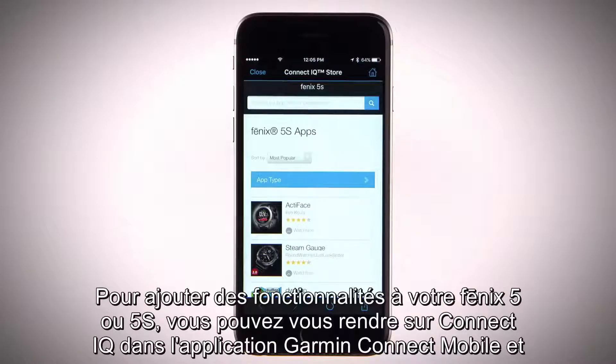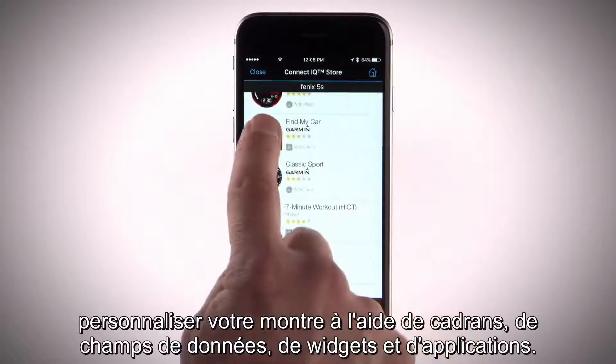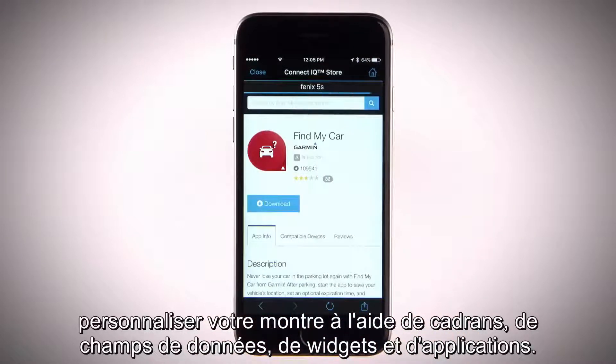To get even more out of your Phoenix 5 or 5S, you can use Connect IQ from the Garmin Connect mobile app to customize your watch with features like watch faces, data fields, widgets, and apps.